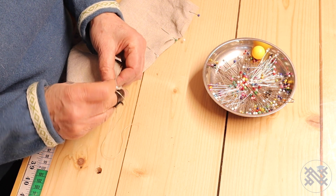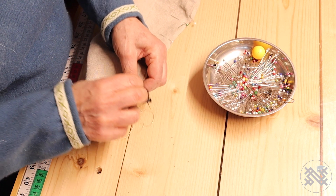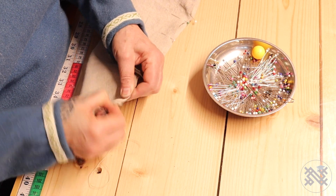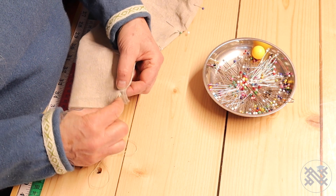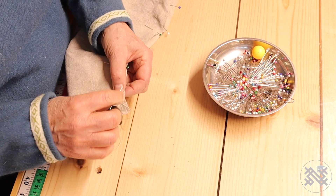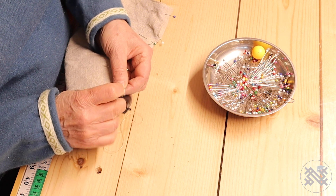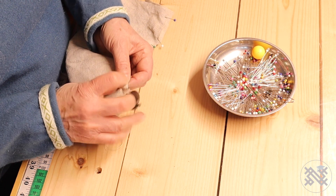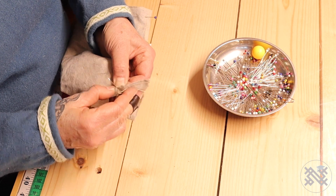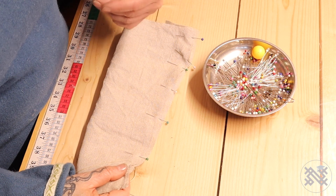If you have a good strong thread, it saves a lot of time to make three or maybe four stitches before you pull. It's this pulling that takes the longest time with sewing — did you know that? And if it's very smooth thread, you can even do five or maybe even six stitches. See — five stitches, and then I pull. All the way up and overcast, bend over and overcast down.